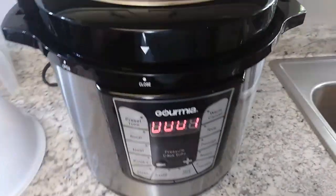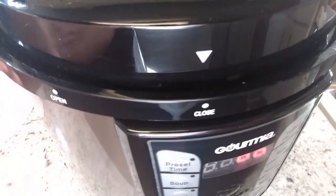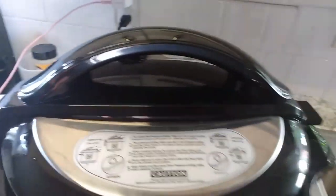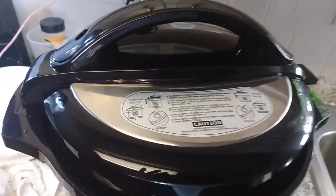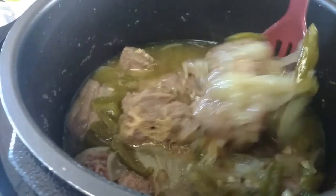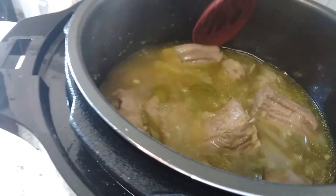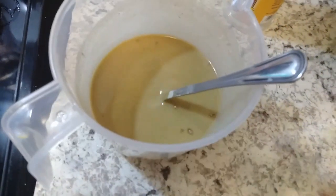It's got one minute left — I'm about to do a quick release. They cooked for 45 minutes, and now I'm going to go ahead and add the potatoes and carrots.